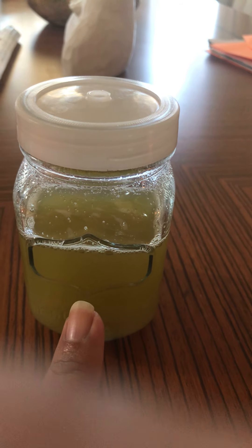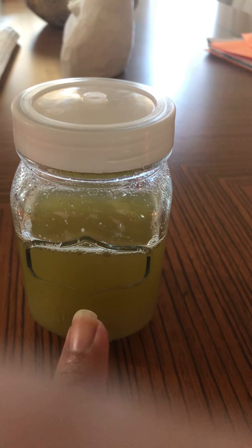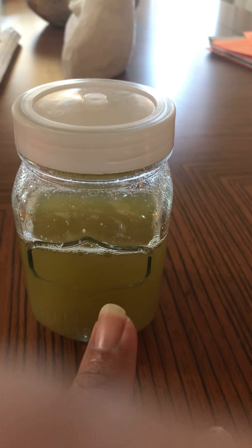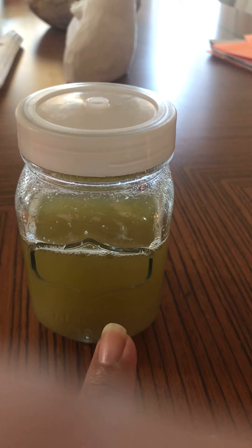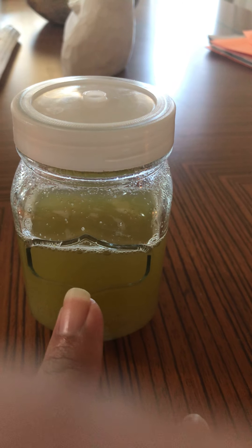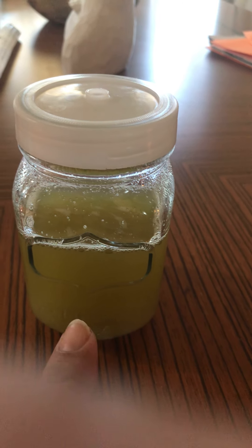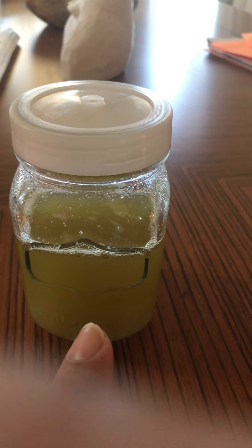This is also great for weight loss, your digestive system, and inflammation. If there is any inflammation in the stomach, gut, bowels, colon, or digestive tract, this is what's going to help clear it out.